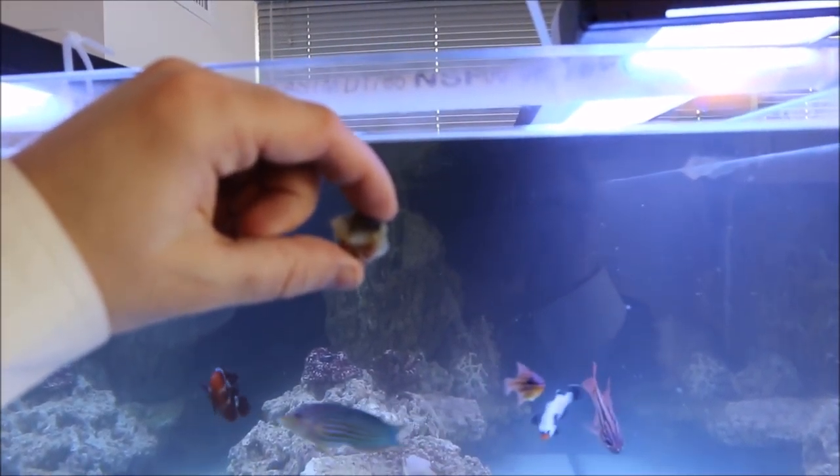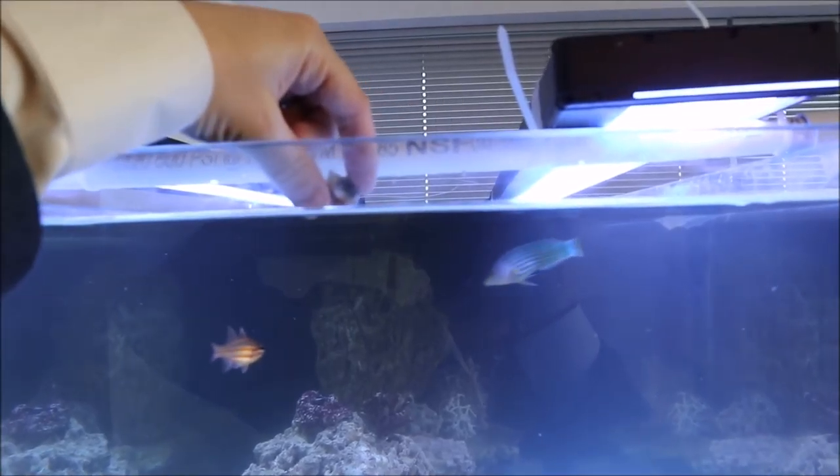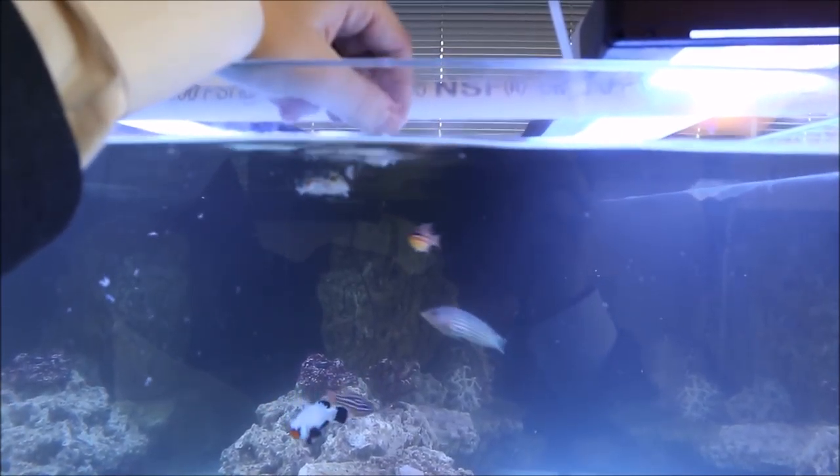I've got the tide pod right here and we'll feed these fish. Here fishy, fishy — want a tide pod? Tide pods! Eat the tide pod.